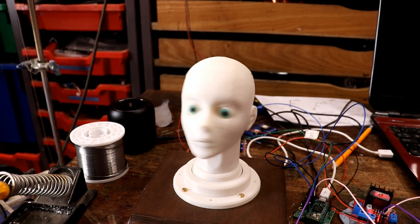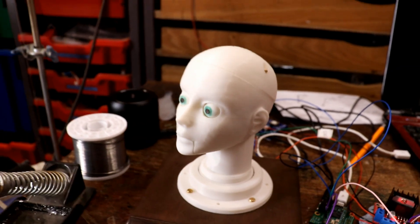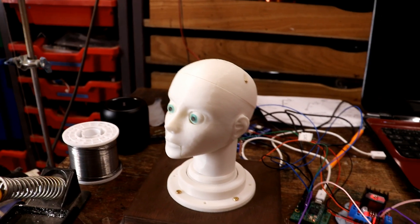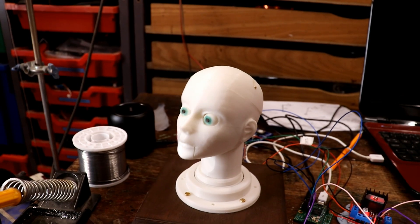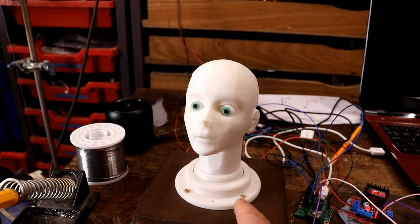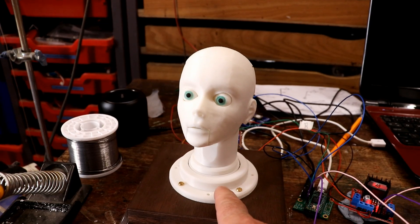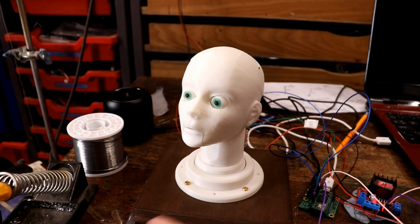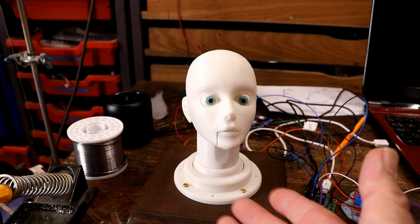I've still got to solve that problem. It very rarely happens, but when it does, that's not going to be very good for all the mechanisms. I'm going to try — because I haven't 3D printed anything for a while — to make a bigger slot in the base for that servo motor horn thing to fit in, because it's obviously the resonant frequency and it's awful.